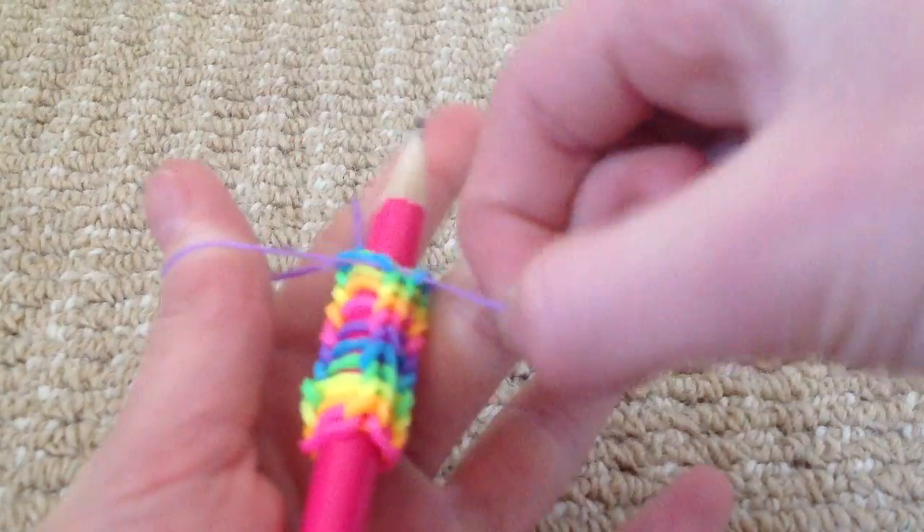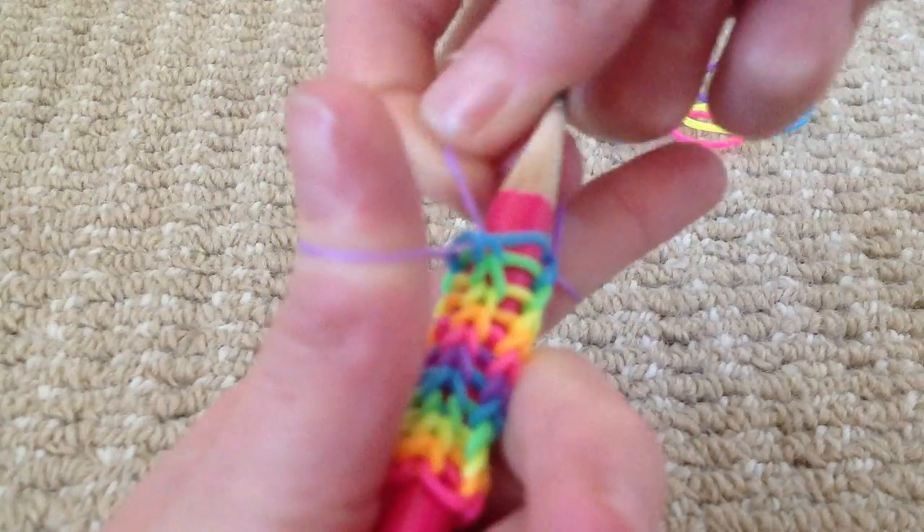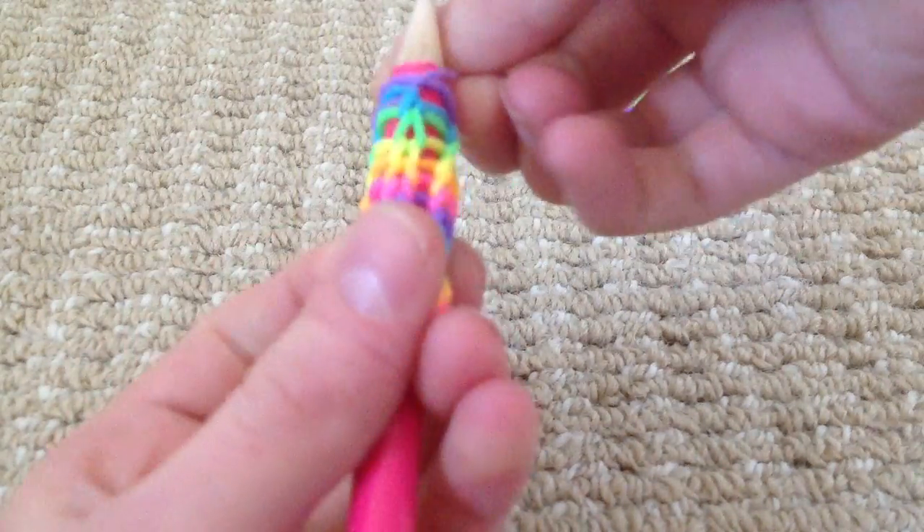So all you do is get this band, pull it over this side of the pencil. Then get this band, pull it over here. Then this band, pull it over there.